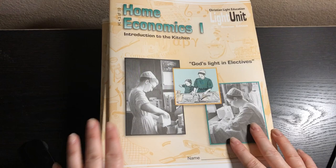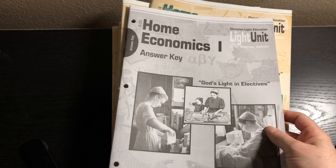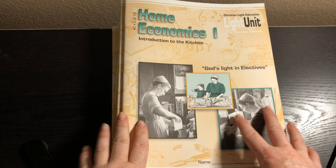Hey friends, it's Natasha and today I wanted to show you Home Economics 1 by Christian Light Education. This pack comes with 10 little light units or booklets, and then it has two answer keys. The first one covers units 1 through 5 and the second one covers units 6 to 10.